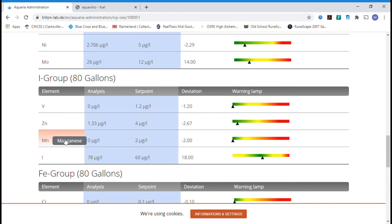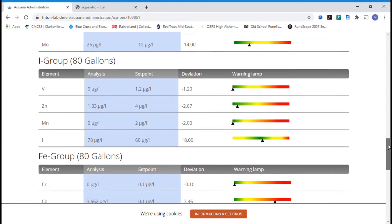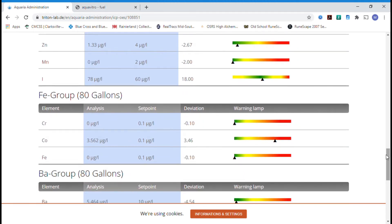Vanadium, zinc, manganese — all looking good. Manganese is a little bit low and iodine just a tad bit high. But overall I'm really happy. It's kind of like using a scattershot approach — just hitting as many targets as you can with one product as opposed to using multiple different bottles to fine-tune it.